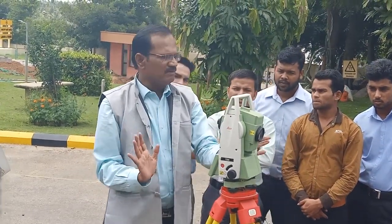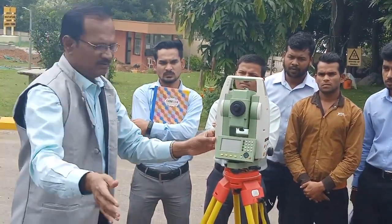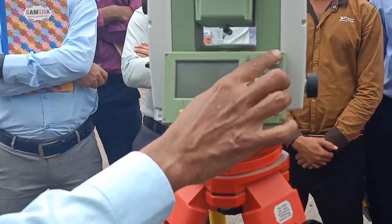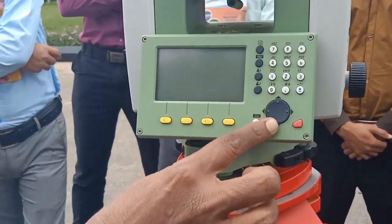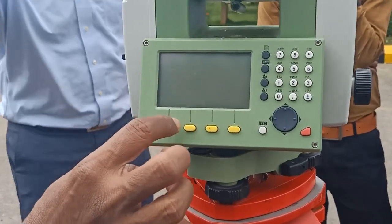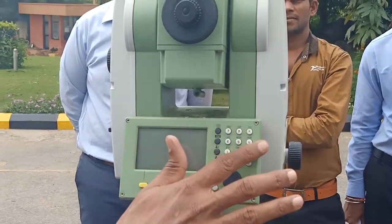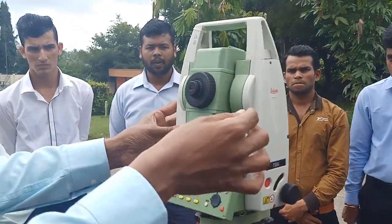Now I will briefly explain some parts of the total station — you can view details in the video later. This is called the keyboard. This is the cursor button to move right and left. This is the escape button. The red button is the entry button. These four are function keys: F1, F2, F3, F4.